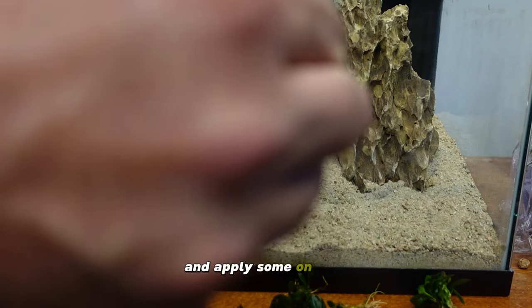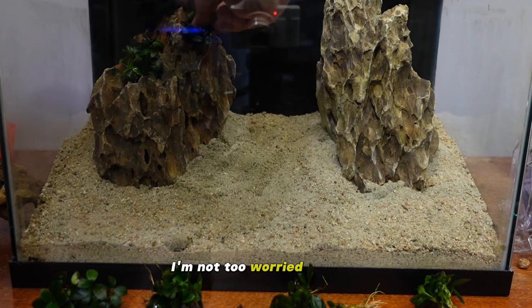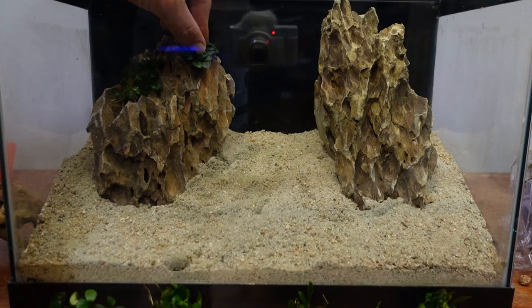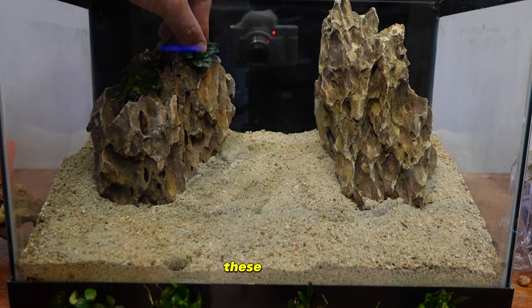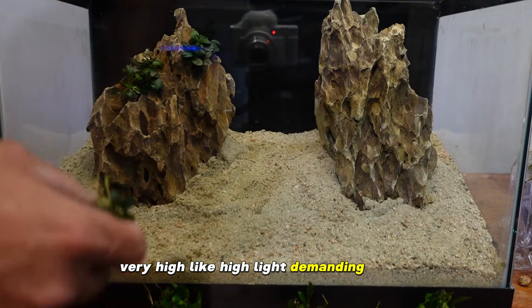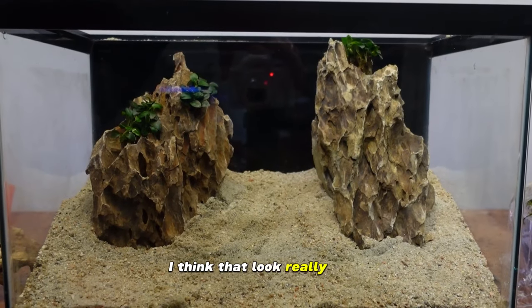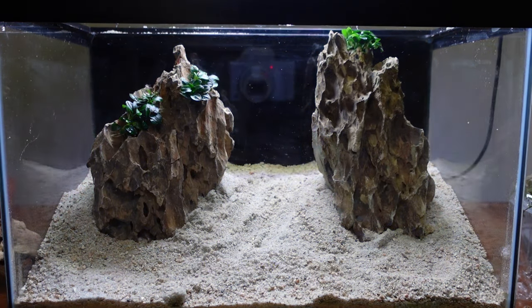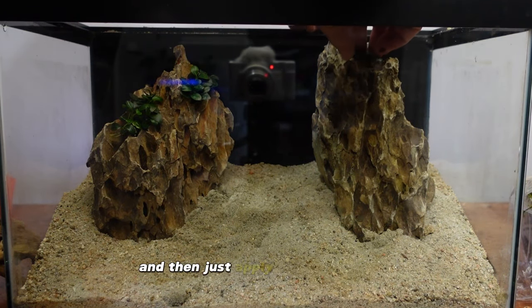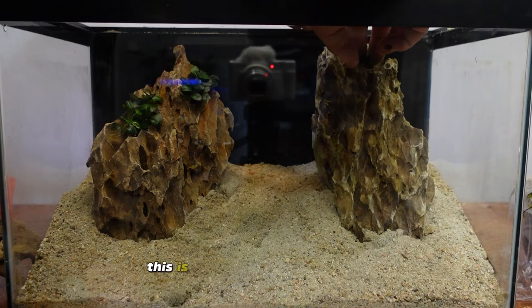I'm just going to apply some super glue on here — you can wear gloves if you want to avoid sticky fingers. Apply a bit of pressure and try to get it to grip. I think this piece of anubias will fit nicely on top. These aren't very high light demanding plants. Put the super glue on and then just apply a bit of pressure. I need to spray these with water pretty soon — they've been sitting in a bag from the fish store for the last five days and it's still alive, which is how hardy anubias petite is.